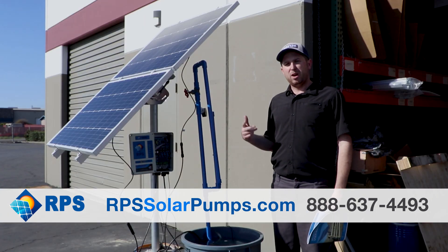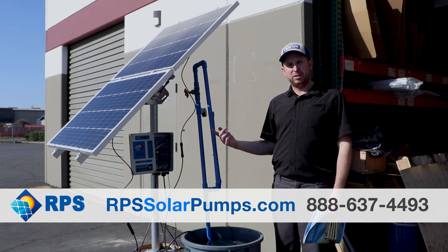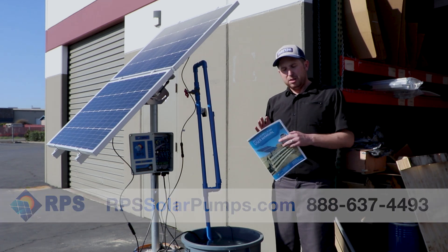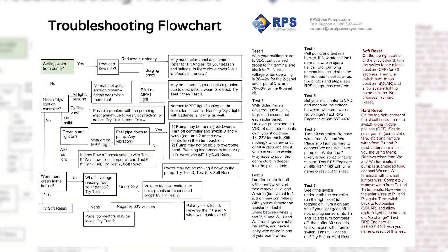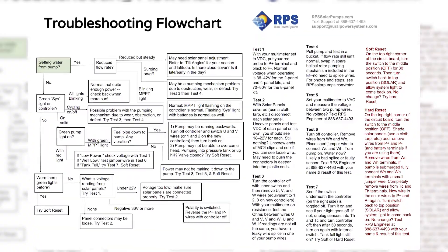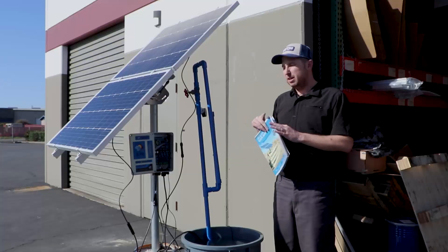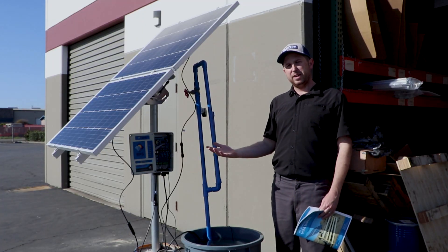Those are the most common reasons why your pump may not be pumping or might not be producing as much water as it should. After checking all those conditions, refer to page 25 of the user manual for a detailed flow chart that walks through additional troubleshooting steps, along with seven electrical tests on the next page. In the next video, I'll walk you through how to do those tests as a second phase of troubleshooting.